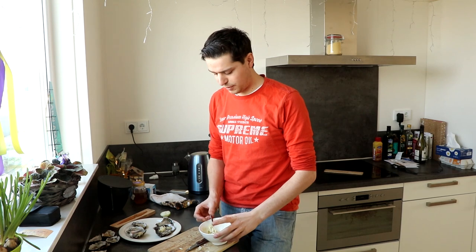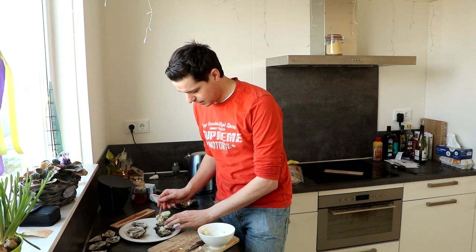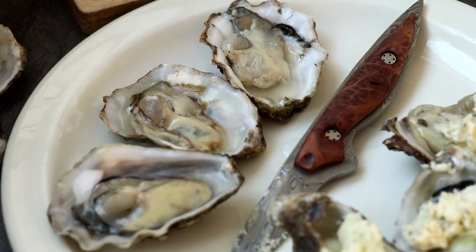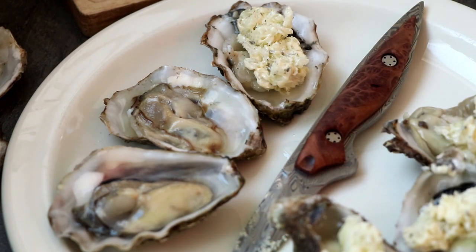One of the final steps is adding the garlic butter into the oysters. You need to get a bit of butter and onion into each oyster. And it's not that difficult.